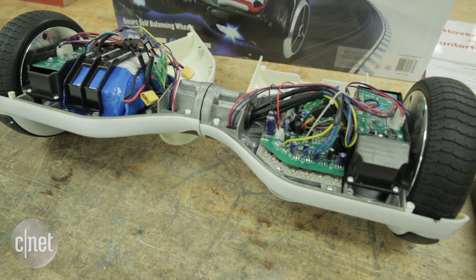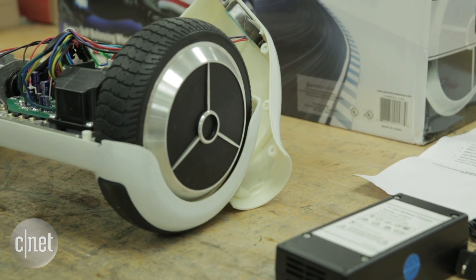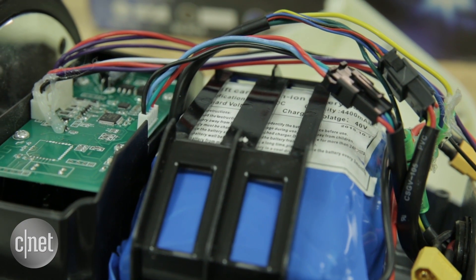For any product that carries a UL mark, we test it from the ground up, including the basic materials that go into the products — the insulating materials, the enclosure materials — to the various components, to the overall product itself. And that's true with hoverboards.